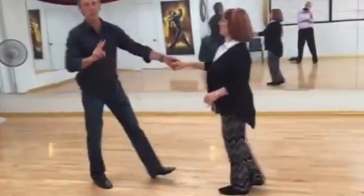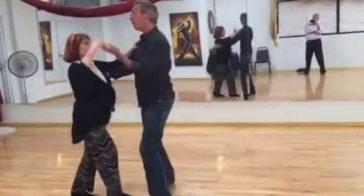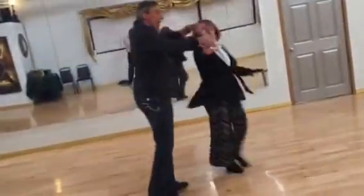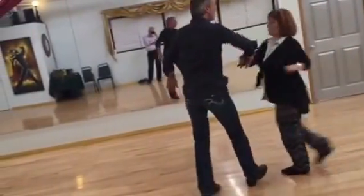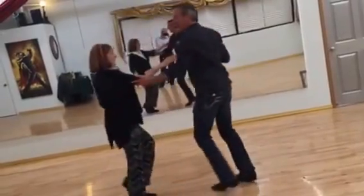So that whole combination — I'm going to do two walks this time instead of four. Single time. One, two, three and four and five, six, seven. She turns. I change hands. I push through. Triple step. Then I walk away.